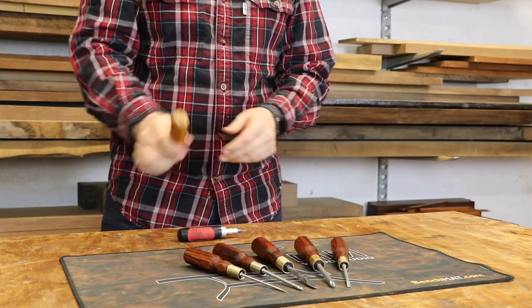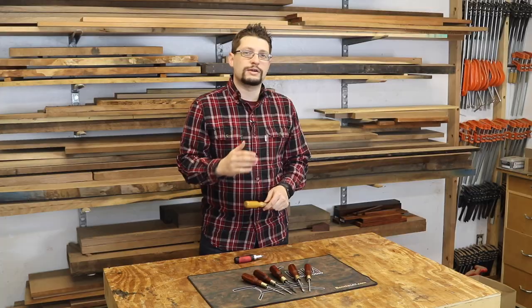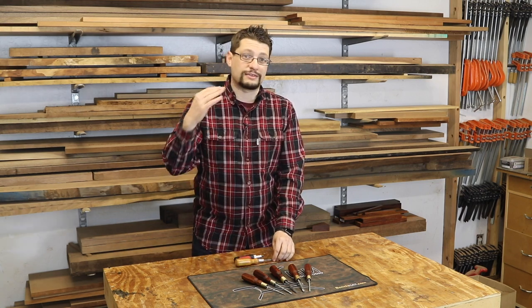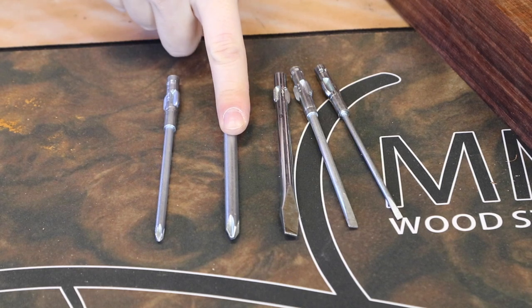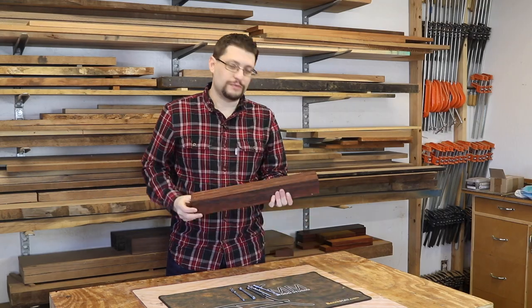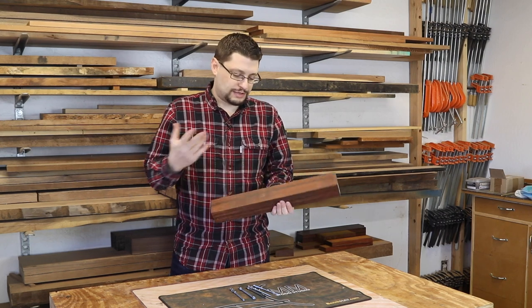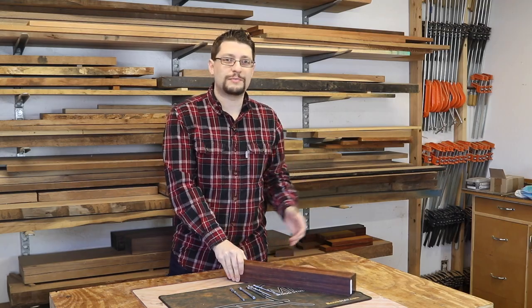What I don't love about it is it rolls, and that's where this set of screwdrivers takes it to the next level. We've got a number one, a number two Phillips, and three different size flat heads. I also have a really beautiful piece of Cocobolo here — I think this is going to be gorgeous for the handles. Of course, you can always use a different type of wood.